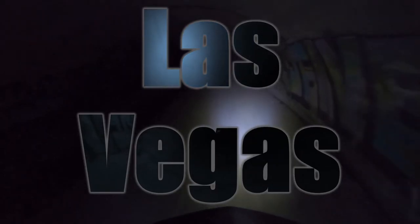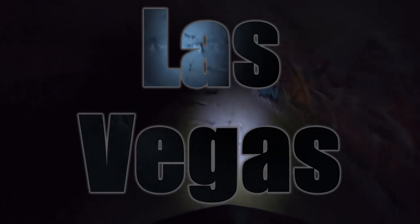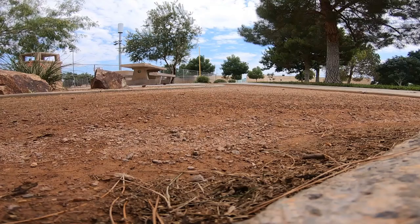Thank you so much for joining us. We're going to review the WTB Trail Boss 2.25 and the Schwalbe Rock Razor Addicts compound.